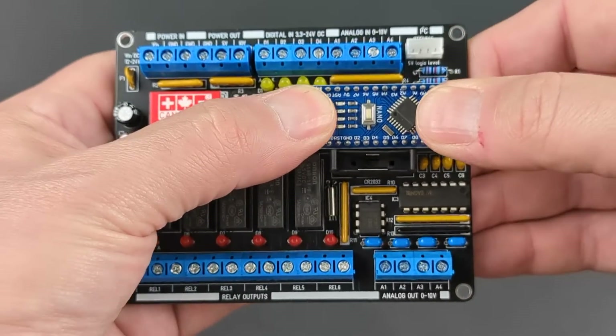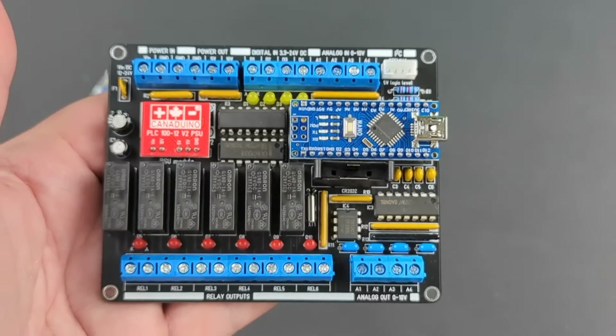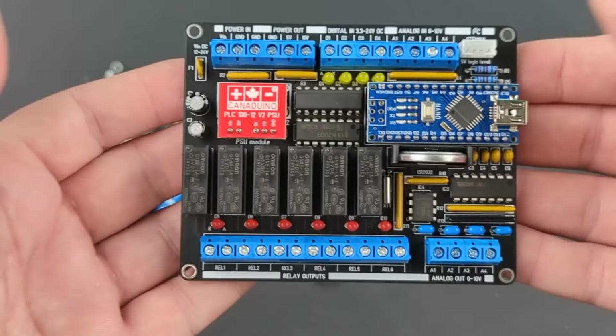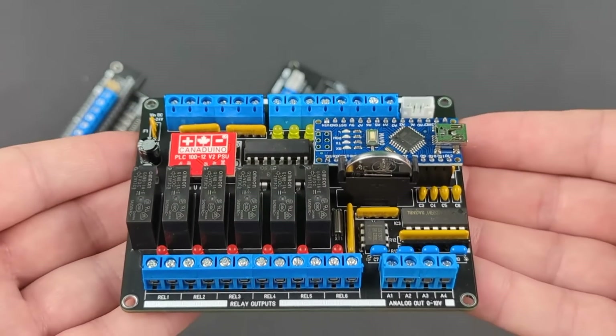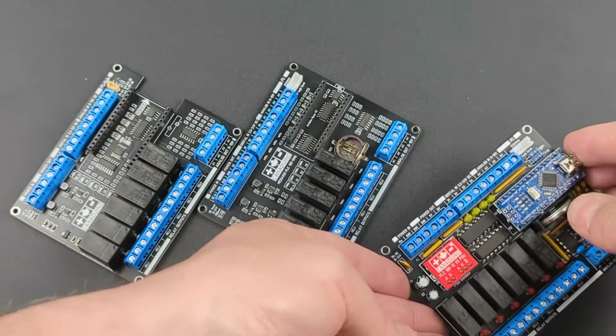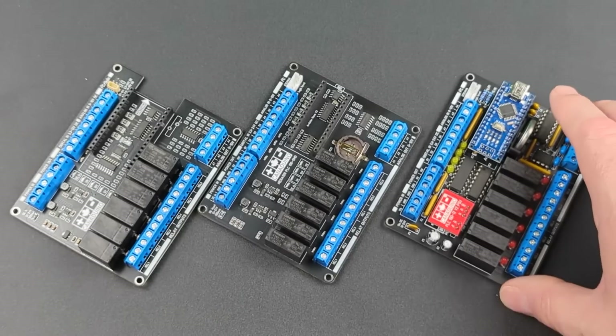Just pop in your Arduino Nano or compatible module and the backup battery for the RTC chip, and start creating your program using Arduino IDE, Vizuino from MyTov Software, Open PLC, or any other programming environment that supports the Atmega328 microcontroller.